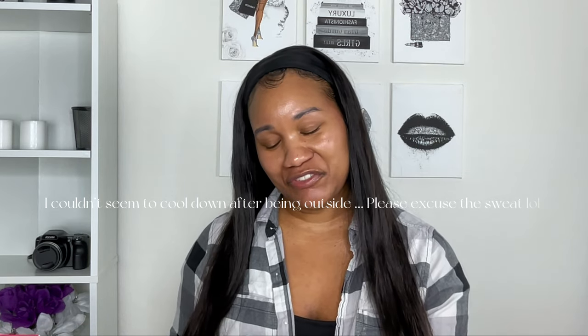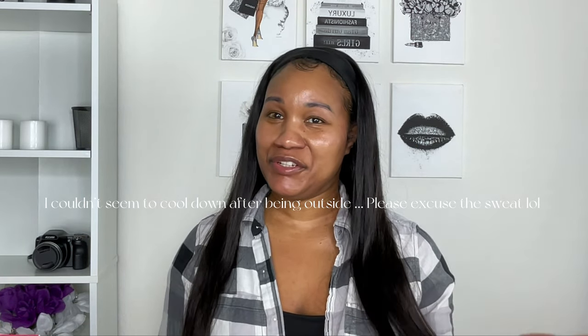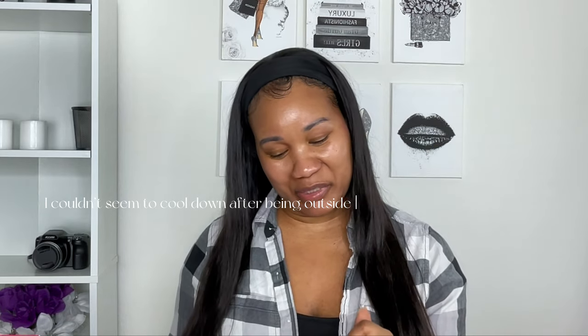Welcome to my channel. If you're new here, I'm Jolie Vega. Before we go any further, please make sure you hit that subscribe button. Thank you all who have been watching and subscribed so far. Please make sure you give me a huge thumbs up and leave a comment.